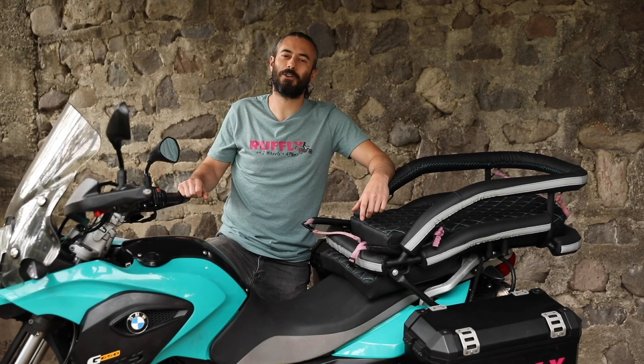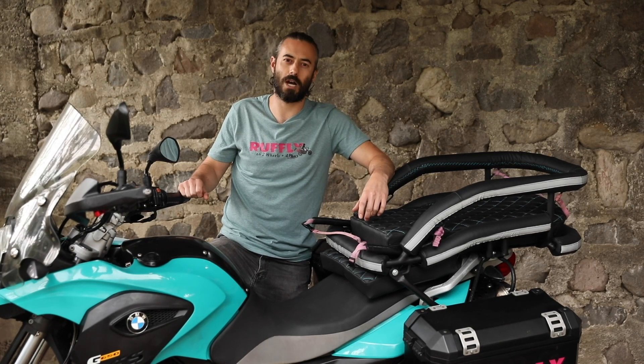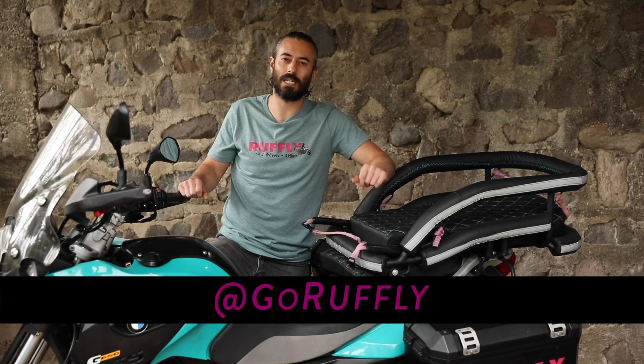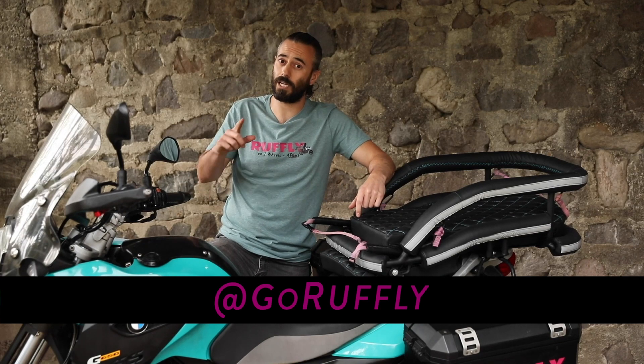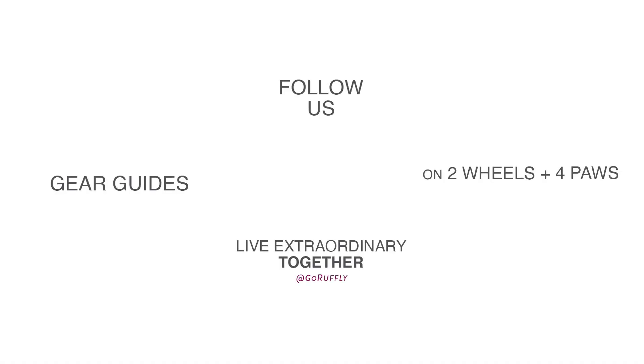Thanks for tuning in to this third video in our three-part series on the custom build of your K9 Moto Cockpit. If you have any questions, feel free to reach out to us at goruffly.com. And of course, don't forget to follow us on Instagram, Facebook, and YouTube. Thanks a lot.